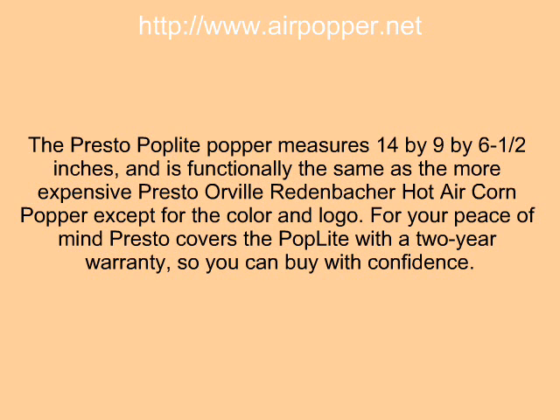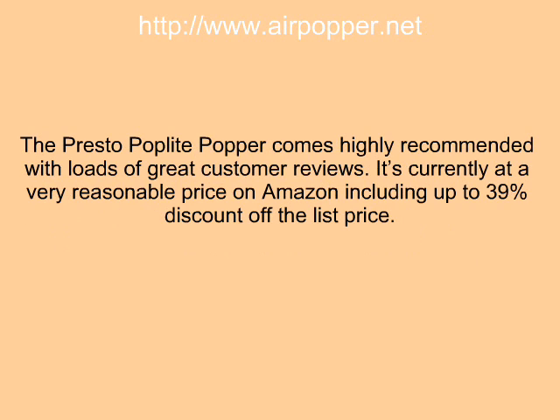For your peace of mind, Presto covers the Poplet with a two-year warranty, so you can buy with confidence. The Presto Poplet Popper comes highly recommended with loads of great customer reviews. It is currently available at a very reasonable price on Amazon, including up to 39% discount off the list price.